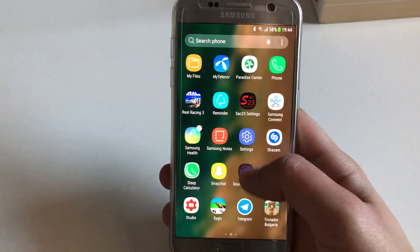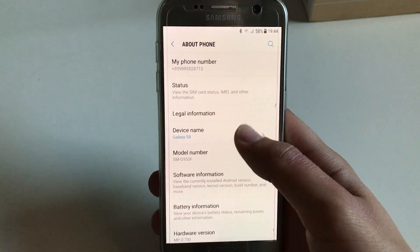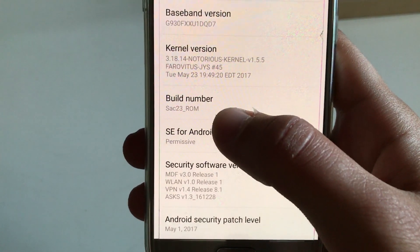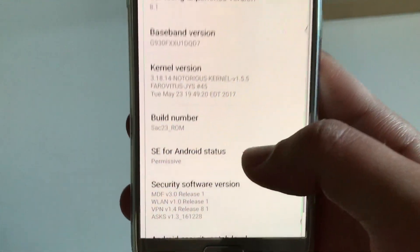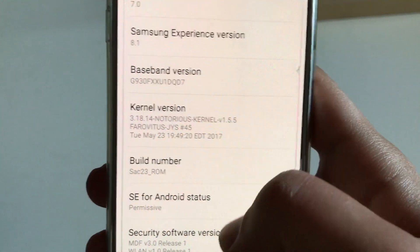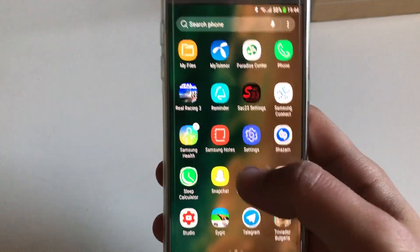I'm going to About Phone and Software Information so you can see I'm running SAC 23 version 4 with the 1st of May Android security patch, and I'm running it on Notorious Kernel version 1.5.5. This is my stock kernel, my go-to kernel.